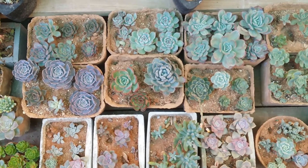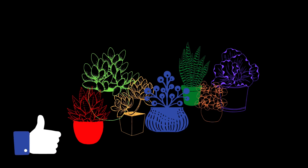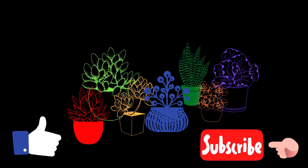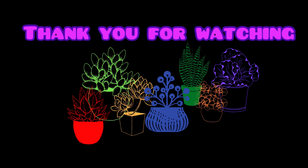I hope this video on light was helpful to you. If it was, please hit the like button. If you're new, please consider subscribing to my channel. Until then, take care, stay safe, and keep propagating.